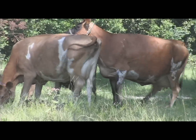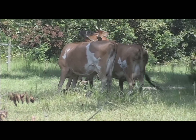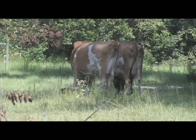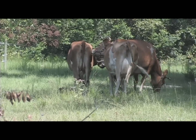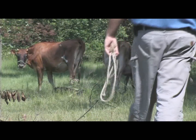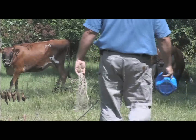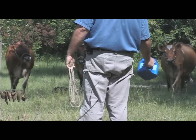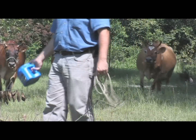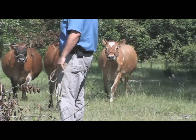She's trying again. Look at her — she's on the other cow. The other cow is standing there. Can you get that, Steve? That's what you want to see. The other cow didn't run away; she just stood there for it.